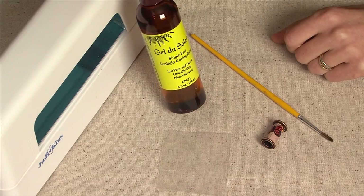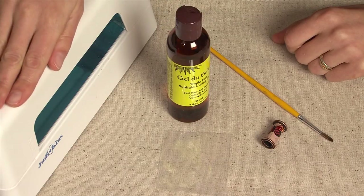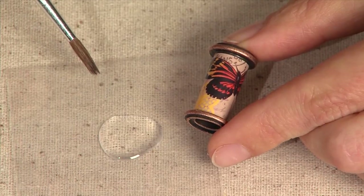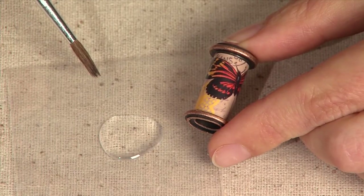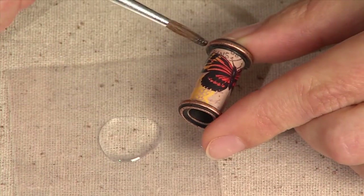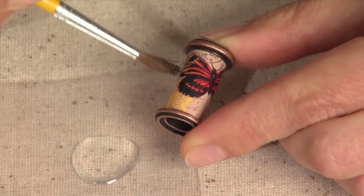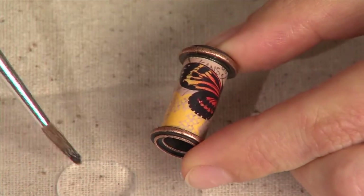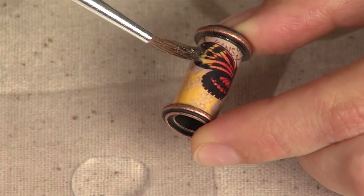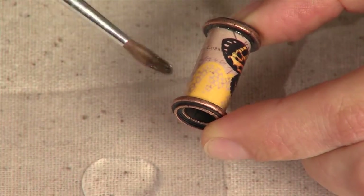Gel de soleil is a single-part epoxy and hardens when it's exposed to UV light. I poured a little bit of the gel de soleil out onto a piece of plastic and, using my paint brush, I'm going to dip it into the gel de soleil and paint a thin coat over the channel bead. It's best to work in a ventilated area because the gel de soleil does have a slight odor.